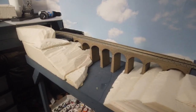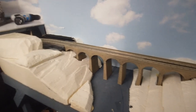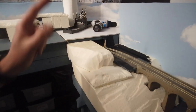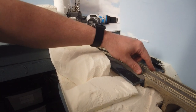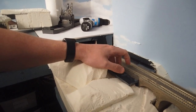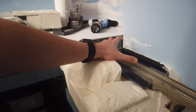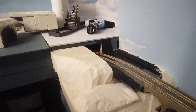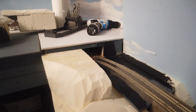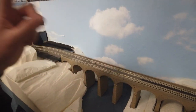Coming around the bend we've got the back two lines that will disappear through a tunnel I need to build, and then this brings us into the viaduct scene where I've been carving the landscape. It'll continue around and disappear into a tunnel leading back to the fiddle yard. In preparation I've put some ballast where the tunnel mouths are going to be — both here and over there — because once the foam tunnel mouth is in place I won't be able to reach it.